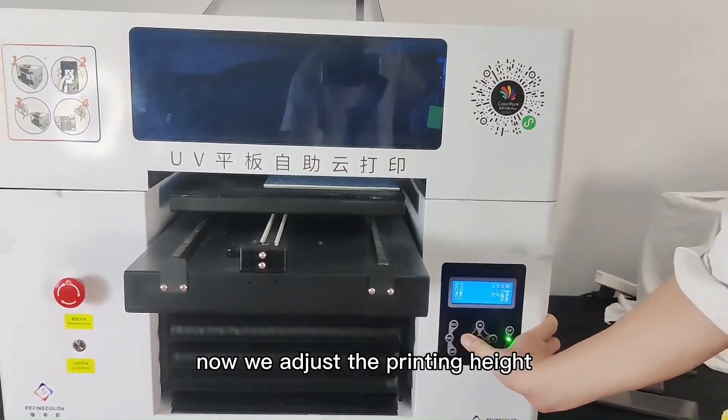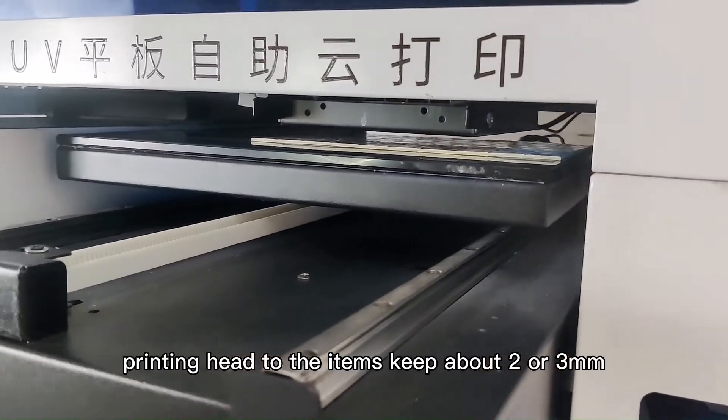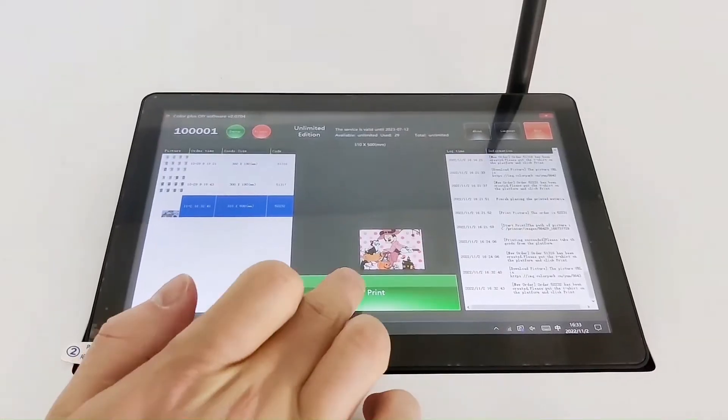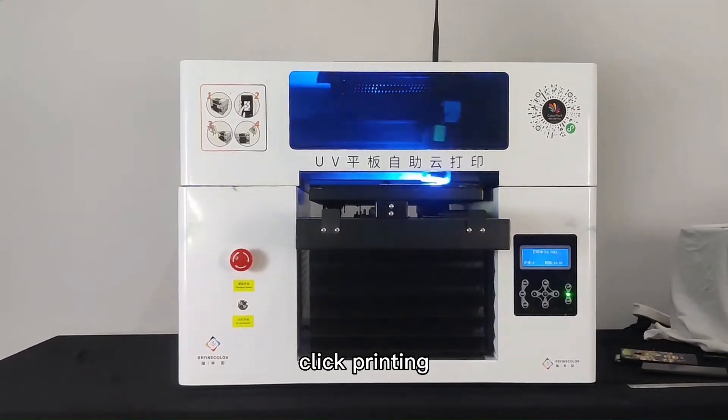Now we adjust the printing height. Make sure the print head is above the surface by about 2 or 3 mm. Then find the picture on the Neogene Mini PC and click Print.